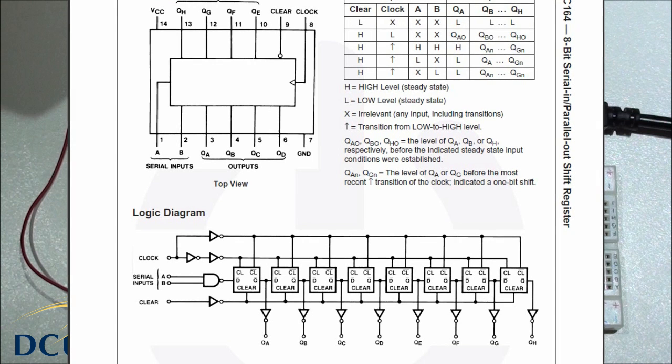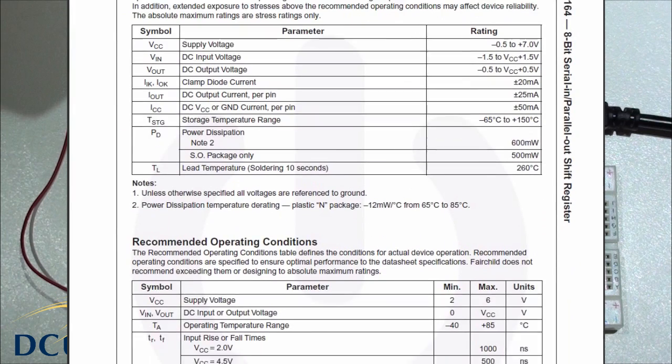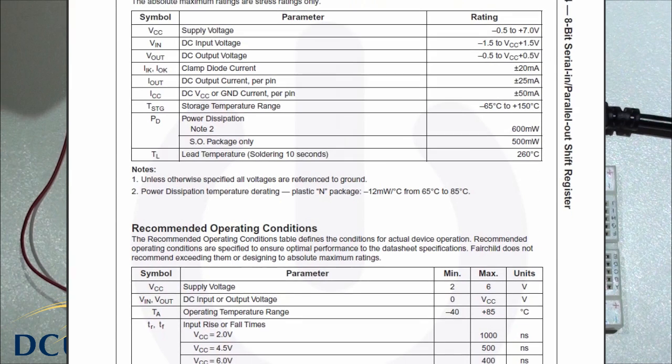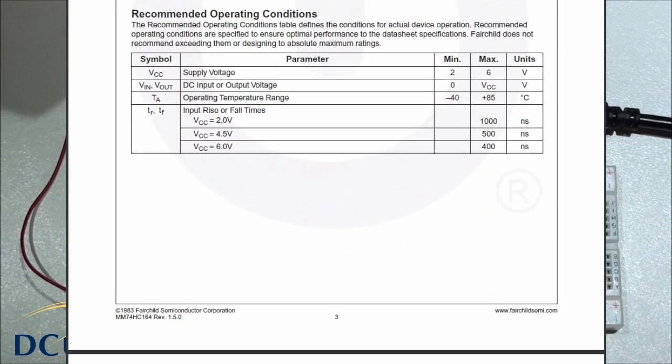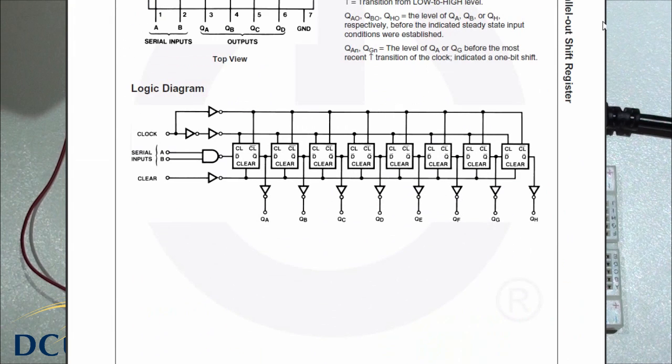We have a clear line, a clock line, and a ground. There are also certain constraints we have to meet, such as the 25mA maximum throughput current, so we just have to be careful that we meet the specifications of this IC.